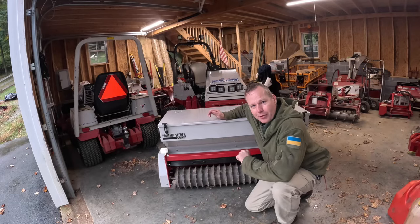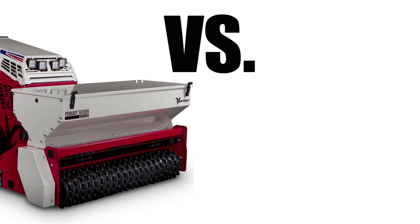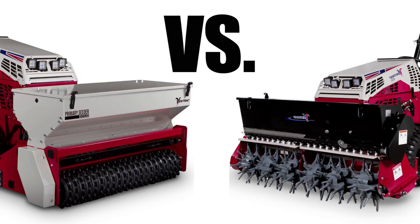Now that I have the primary seeder, I plan on doing a series of tests. I'm going to use this alongside the aerobator and notice any differences or similarities in how the grass comes in.